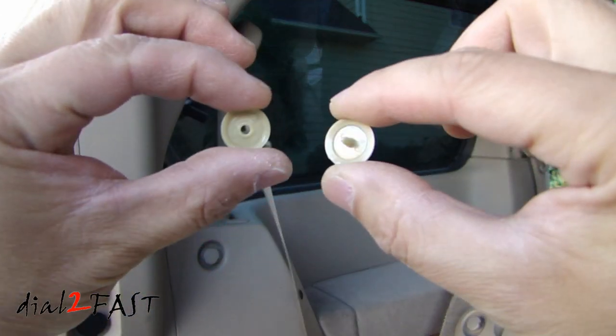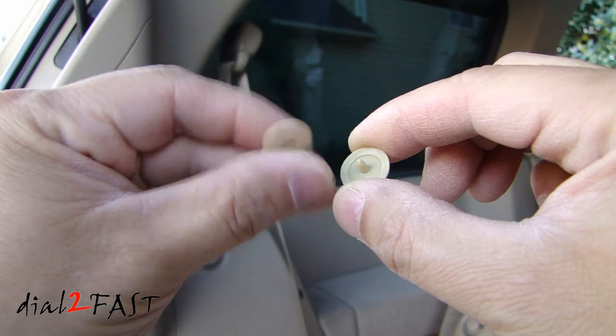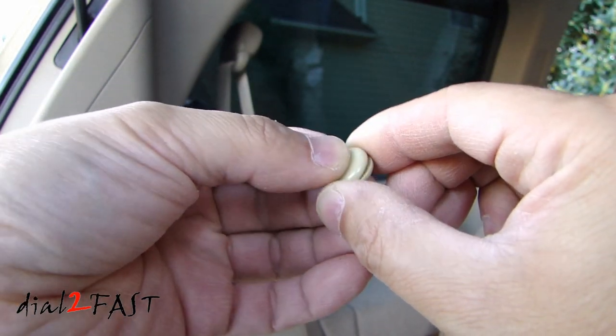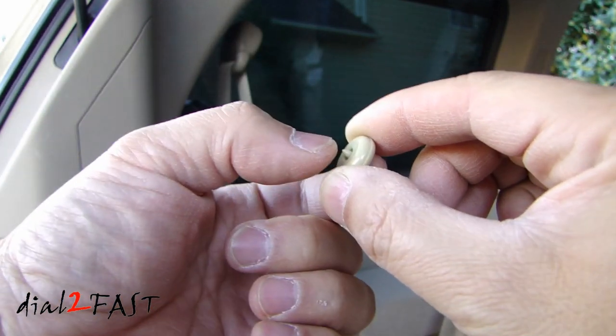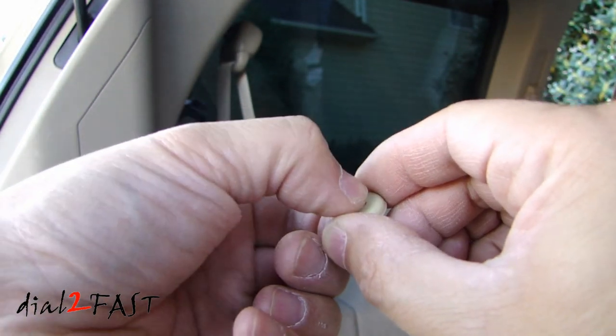Here's a closer look at the seatbelt stoppers. They come in two pieces — you fit one piece over the other, the seatbelt is sandwiched in the middle, and then you need to crimp and squeeze the middle part down.